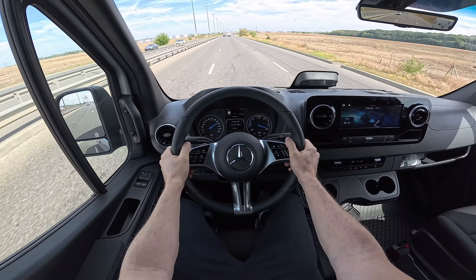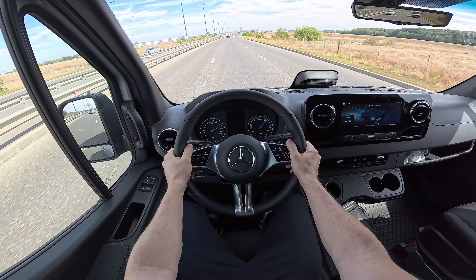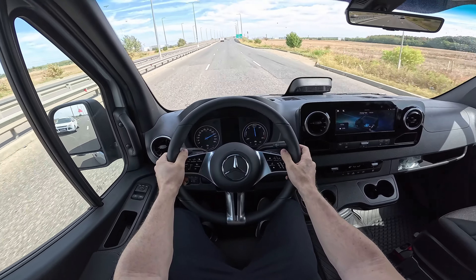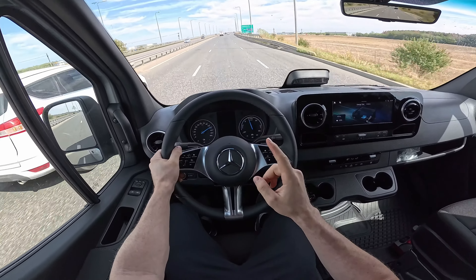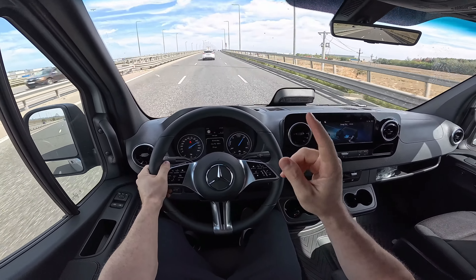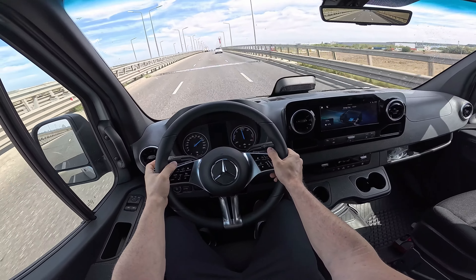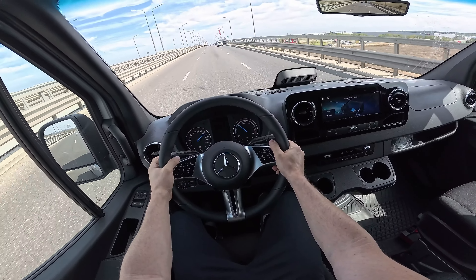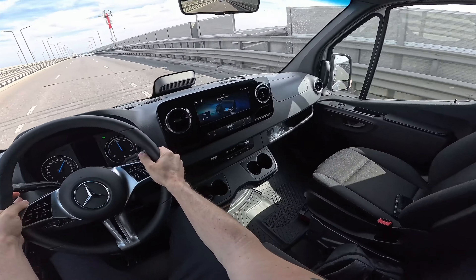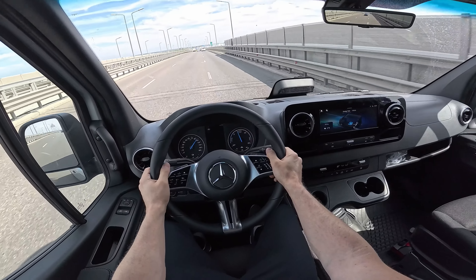Right now at 110 km/h it's doing a great job, and it still has power in reserve when I press the accelerator. Worth noting: the car is limited to 120 km/h, which I think is a great idea — above that speed, the weight of the car and cargo would be dangerous, and it would be inefficient for an electric vehicle.